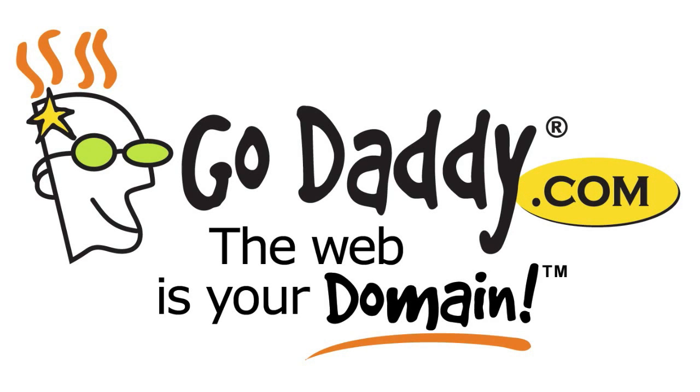This episode of Scientific Tuesdays is brought to you by GoDaddy. On this week's episode of Scientific Tuesdays, we're going to do something a little bit different.